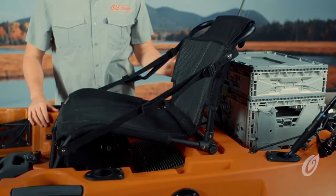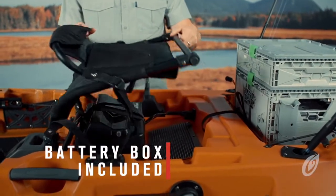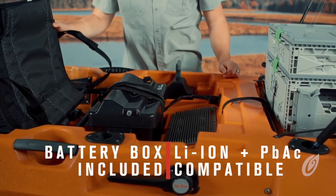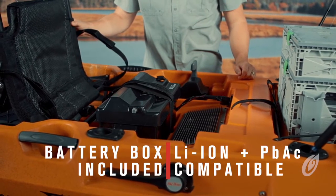The 106 powered by Minn Kota comes with a battery box. To ensure proper battery installation, align the terminals on your lead-acid or lithium-ion battery underneath the raised section of the battery lid. Secure the battery leads to the correct battery terminals and torque to the manufacturer's specifications.